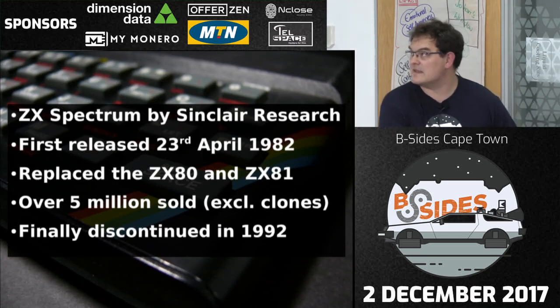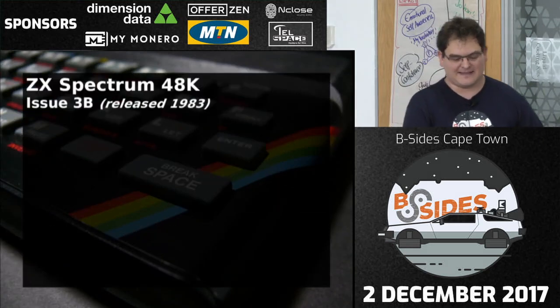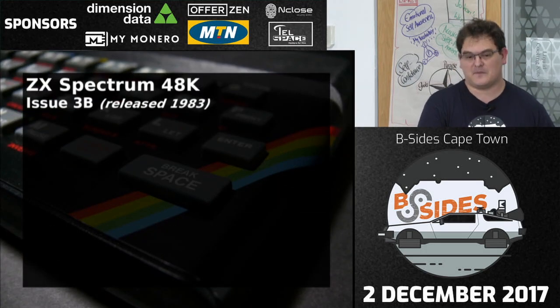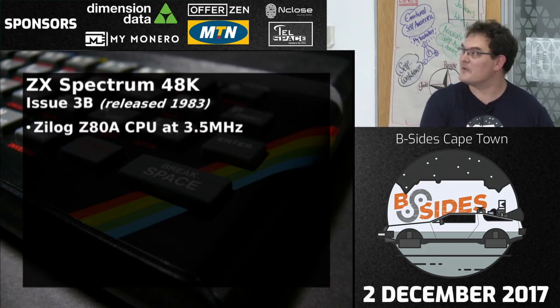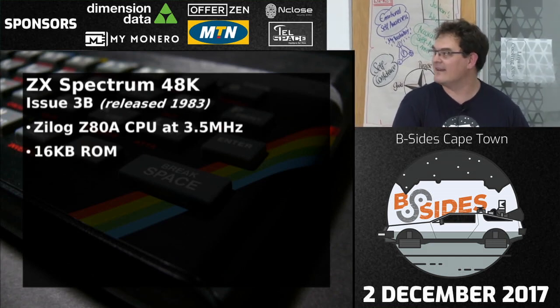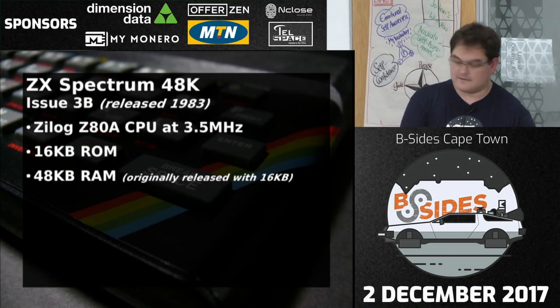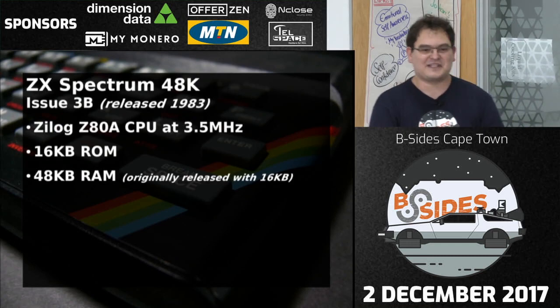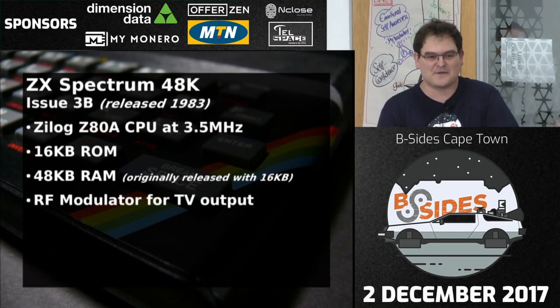The one I have here and have hacked is an Issue 3B, released in 1983. It's got a Zilog Z80 CPU running at 3.5 MHz, a 16K ROM, and 48K RAM — although originally they were released with 16K and you had to buy the extra 32K upgrade. By the 3B they included it. It's got an RF modulator for TV output, a tape interface for mass storage, an edge connector, and the iconic rubber keyboard, which if you've ever used one you'll know is the worst thing ever created.